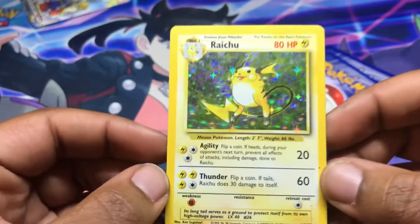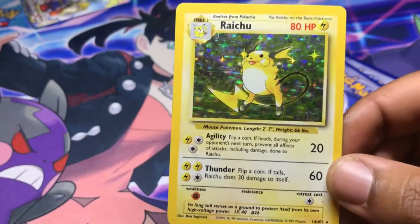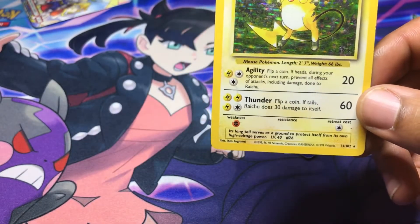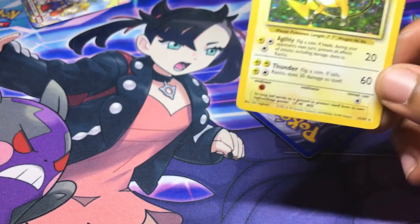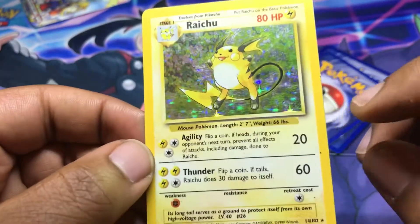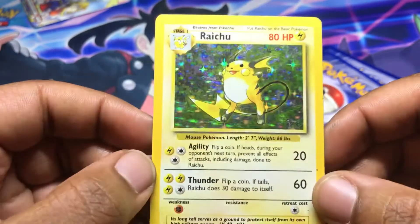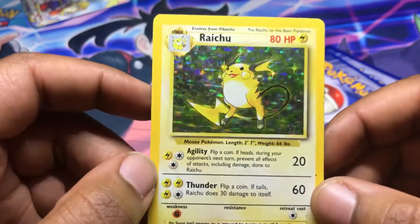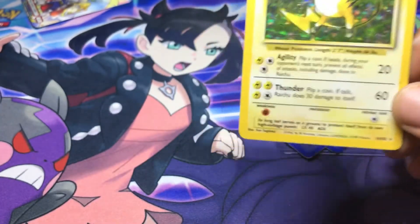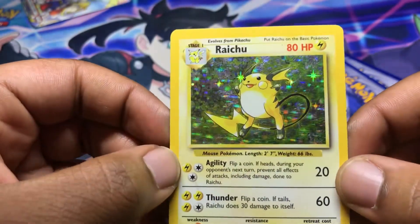Next card is a Base Set Raichu. I had to double check but yes, it's definitely Base Set. This did come as heavily played and it looks pretty nice to me, honestly.